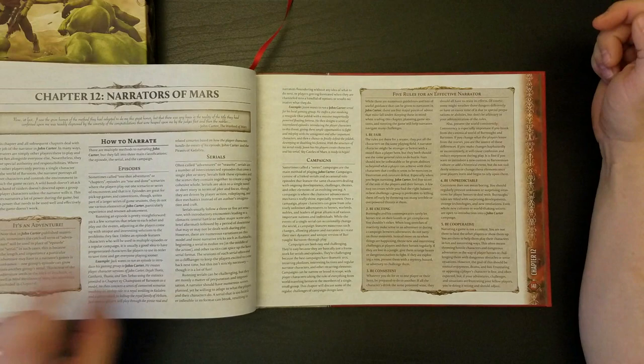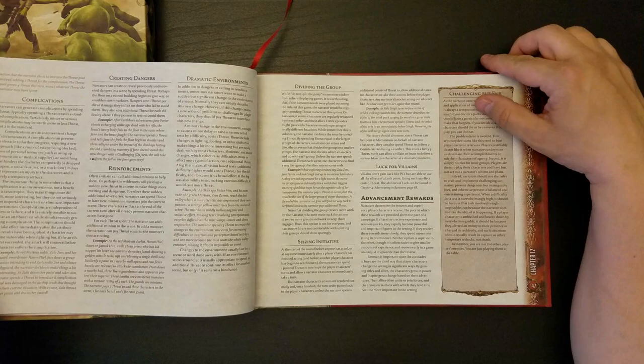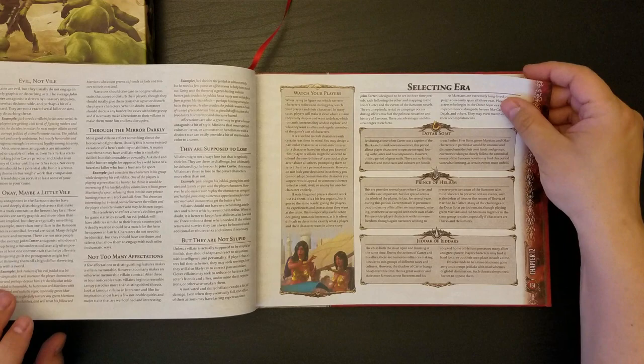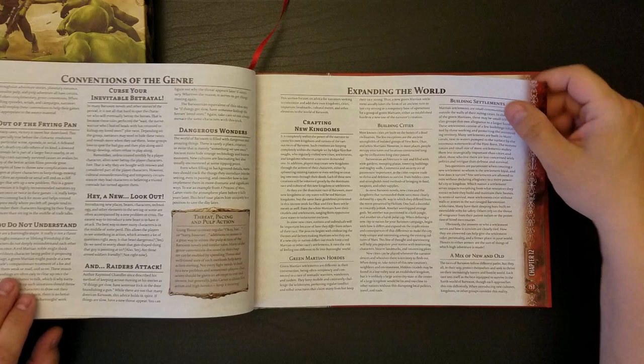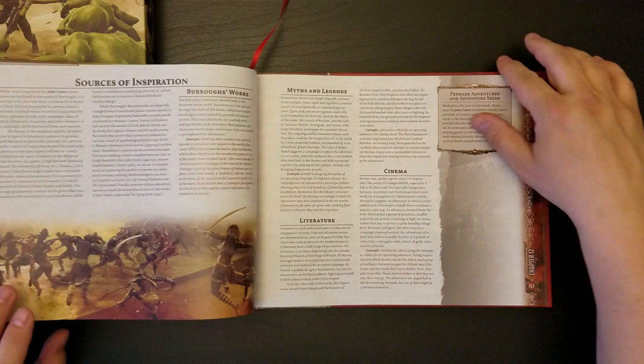We have here the Game Mastering chapter. I'm very interested to see not so much the general advice, but what they have specifically to say about employing these mechanics. He talks about setting up a campaign. The villains are not stupid — I thought they were talking about the players for a second. Curse your sudden and inevitable betrayal.